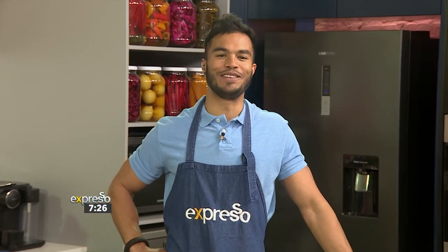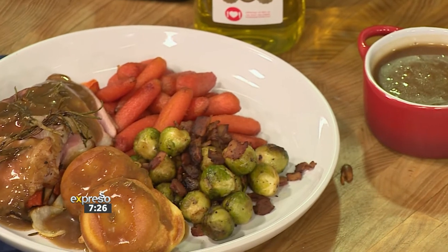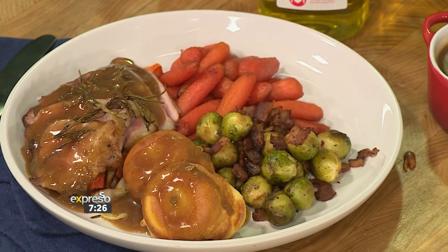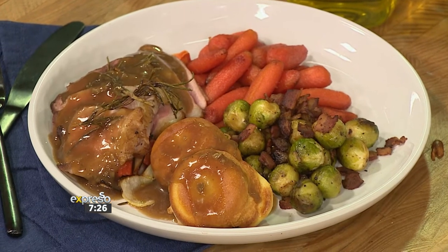Life in the UK does look interesting indeed, and we're sticking to that theme right now. If you're looking for a Sunday lunch inspiration, then no doubt you're going to find it right here on your Feel Good Breakfast Show. It's called a roast beef with bacon and Brussels sprouts for a full-on British feast.